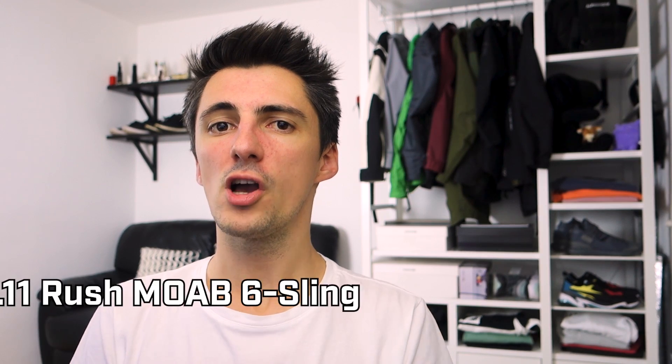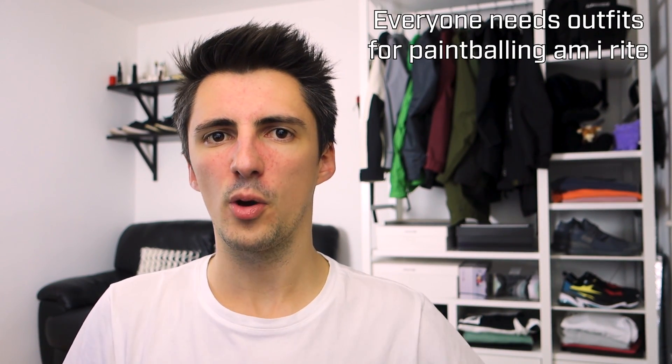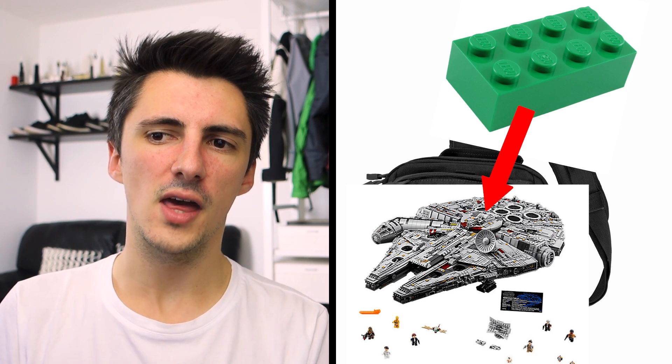Back to the realm of normality with the Rush Moab 6 Sling. I normally like to include something from a tactical or military brand because some people do like pursuing that more tactical direction. Often they're not particularly fashionable brands, but you get decent stuff at a decent price. This one has a very square kind of look, there's webbing galore so if you like attaching stuff to things this is the one for you, and the thick padding on the strap means you can comfortably carry heavier things than most other sling bags.